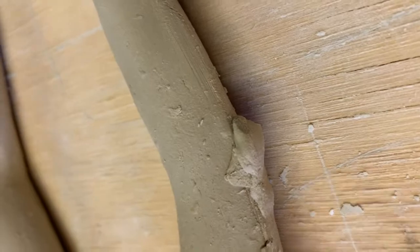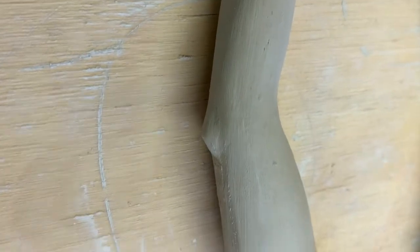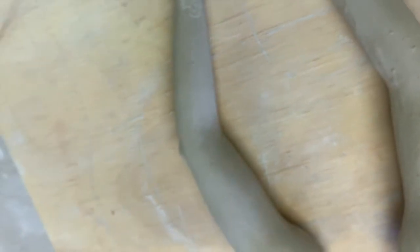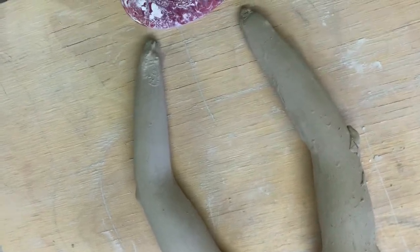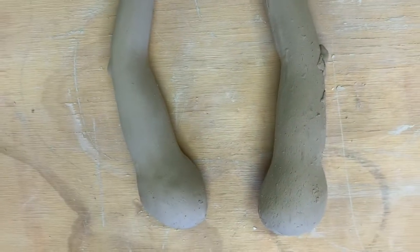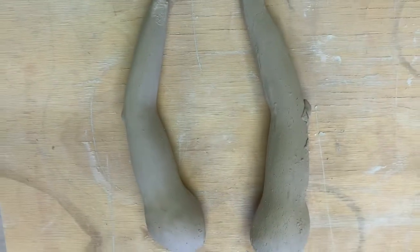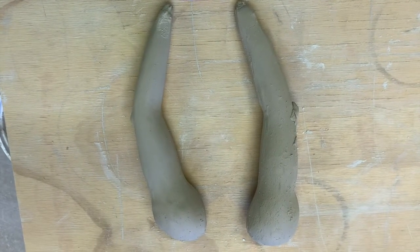After you get the parts together, you're going to have additive work you could do — like for the elbow. You'll work the seams and smooth out those joints and start manipulating. I'm going to keep the area where the hand will attach wet, and I'll wrap everything up in plastic as I work. After I have all the elements together, then I'll start putting the whole figure together.